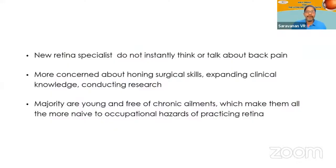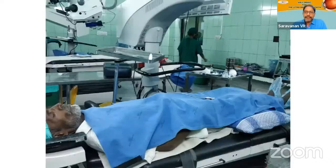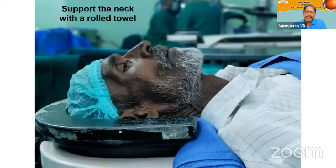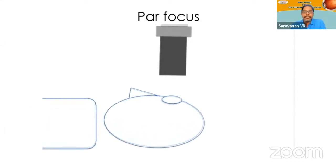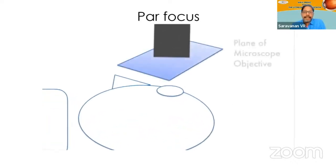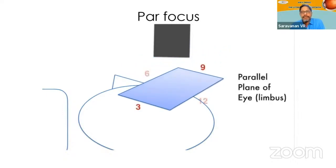Part of this has already been covered by Pradeep, so I'll skip the preliminary slides. Before we talk about the surgeon's positioning, I'd like to add a point on patient positioning as well, because lying down in a long surgery in a supine position is not always comfortable for elderly patients. It's better to support their knees and neck with a pillow or some kind of props to make them comfortable. Also, to get a proper view — what we call power focusing — the bottom part of the microscope and the eye plane should be equally horizontal to each other.